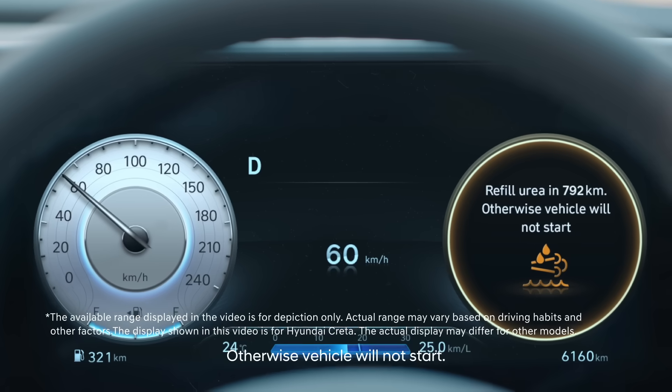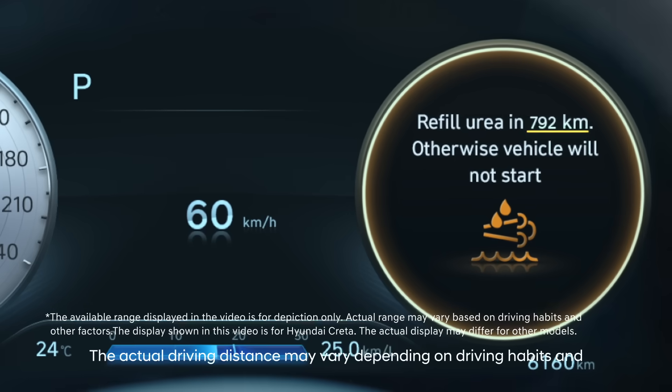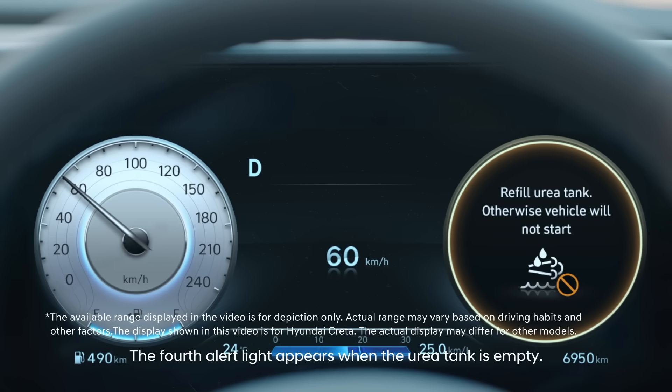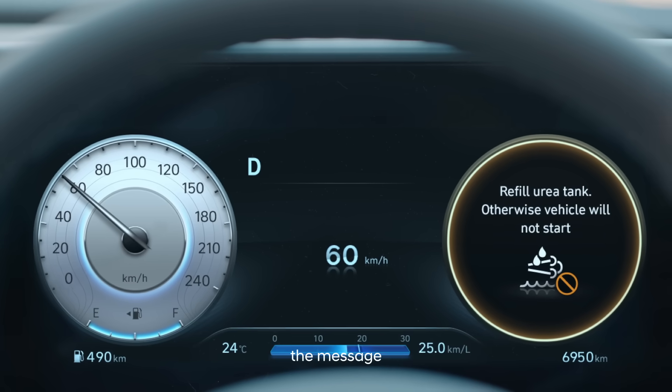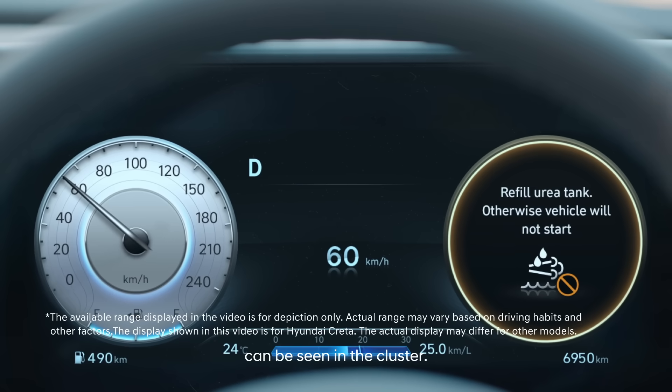The third alert light appears when the urea tank is nearly empty; the light comes on with the message 'Refill Urea, otherwise vehicle will not start.' Note that actual driving distance may vary depending on driving habits and conditions. The fourth alert light appears when the urea tank is empty, and the message 'Refill Urea Tank, otherwise vehicle will not start' can be seen in the cluster.